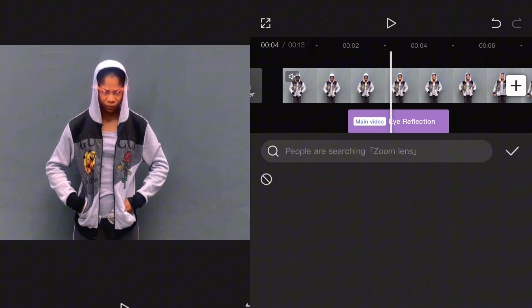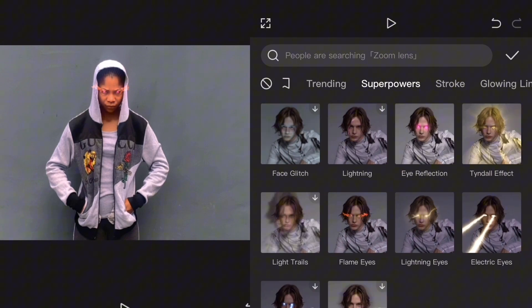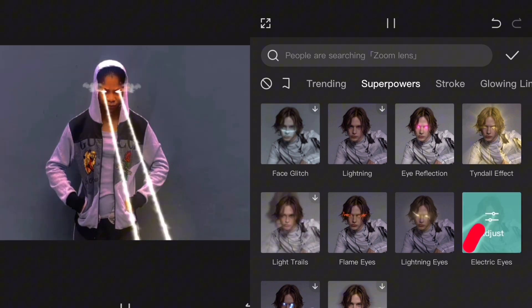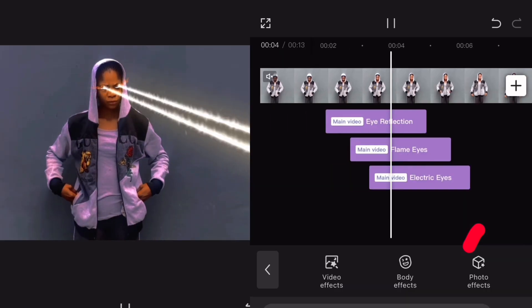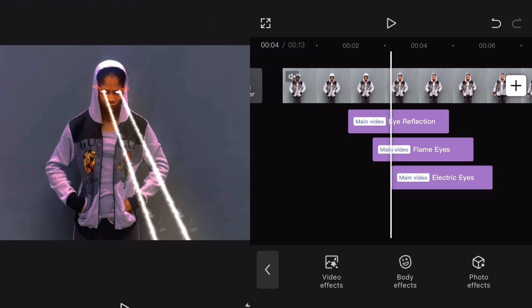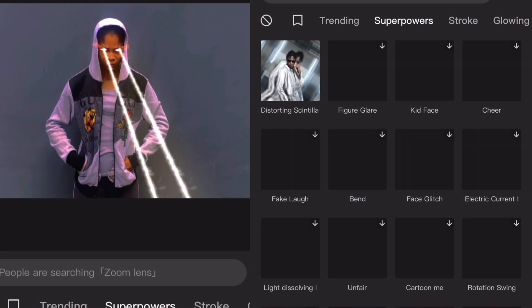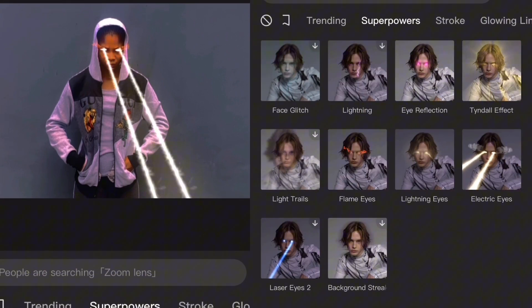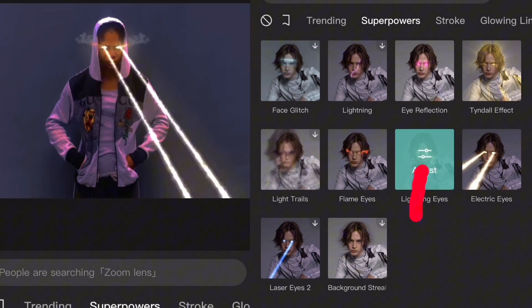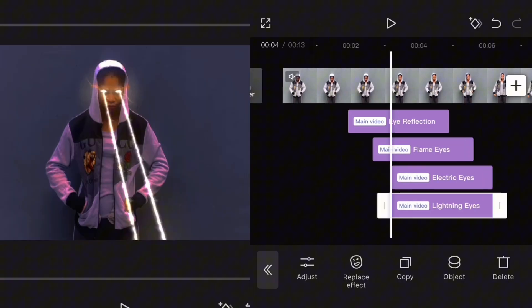Go back, tap on Body Effects again, Superpowers, and click on this Electric Eyes — check it. The fourth one, which is the last effect: tap on Body Effect, Superheroes, tap on this Lightning Eyes, and check.